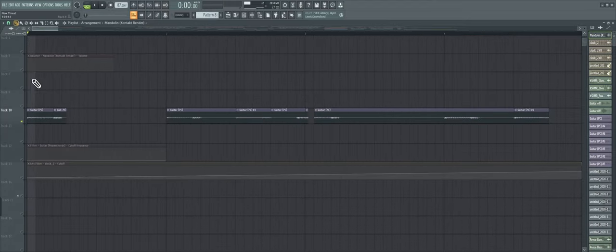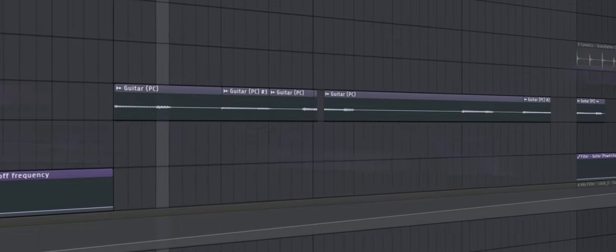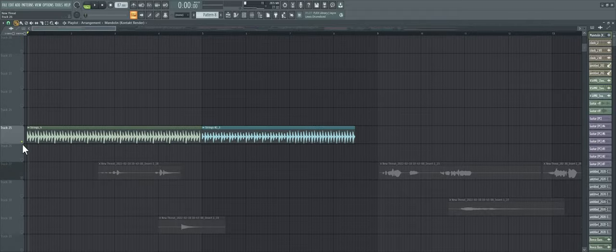We also have our main electric guitar, which was taken from the chorus itself, and we put a little filter down on it — very subtle. It just kind of remains calm throughout the intro. I kind of wanted it to build up right into the verse.